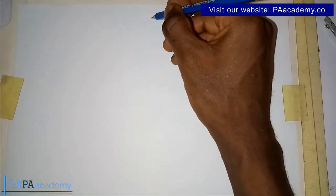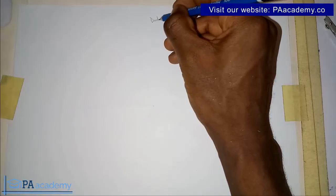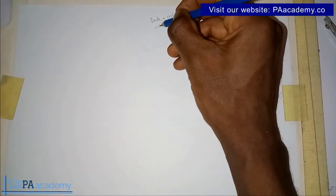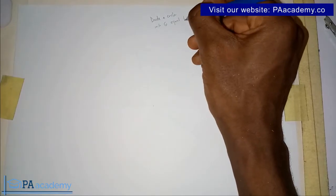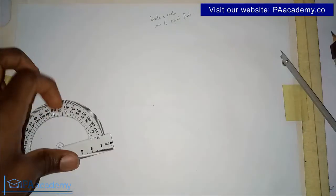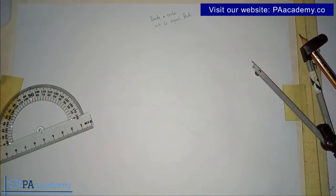Hello everyone and welcome to PA Academy. In this video I'm going to be showing you step by step how to divide a circle into six equal parts. I'm going to be showing you two ways to go about it: one using just our protractor, and the other using just our compass.